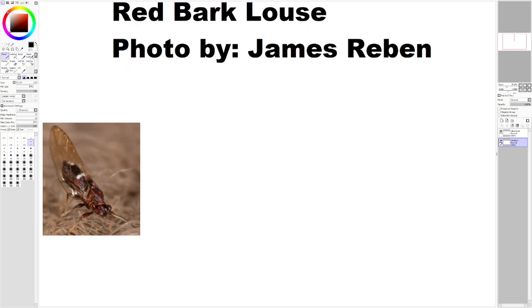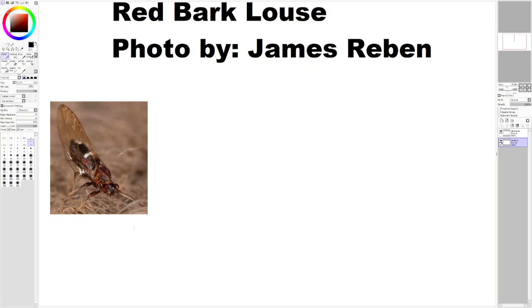Hello. In this video I am going to be drawing a red bark louse. The photo is by James Revan. It's a really interesting louse.